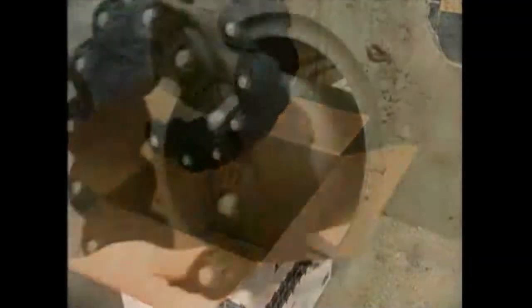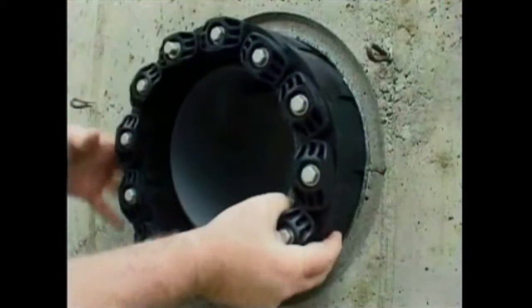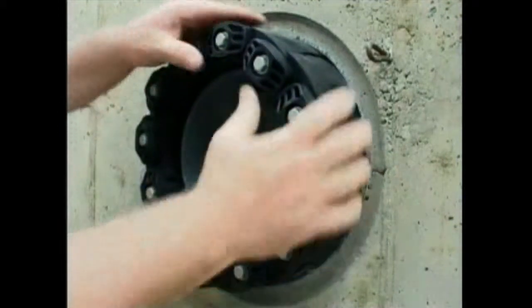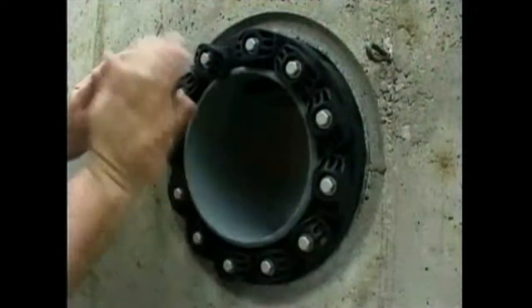LinkSeal is a flexible belt of interconnected rubber links used to seal the void area or annular space between a cylindrical pipe and round wall opening — be it a steel sleeve, plastic sleeve, cord or formed hole.